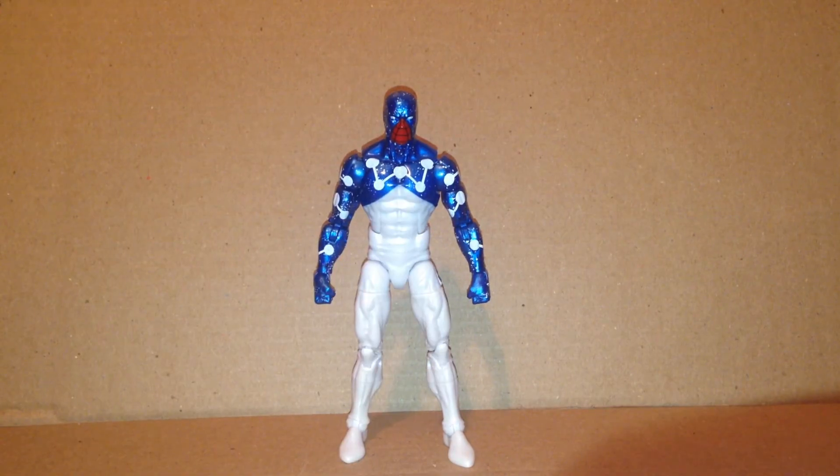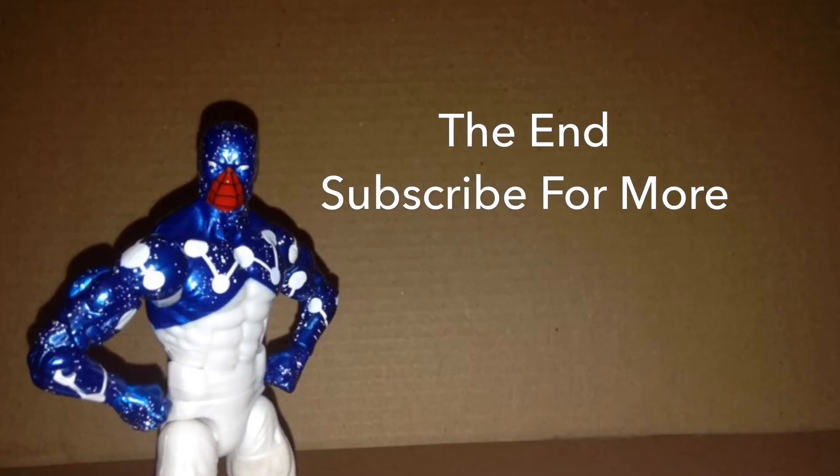And there's my review on Cosmic Spidey, aka Captain Universe. Bye!